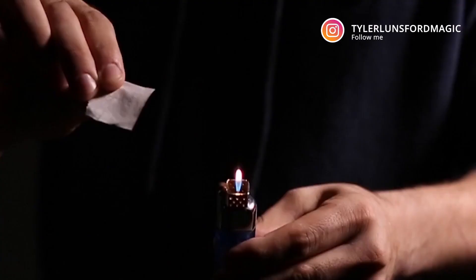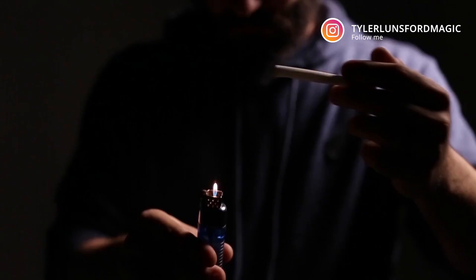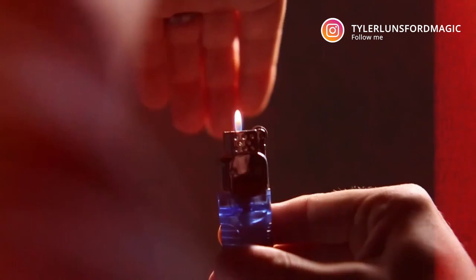They include a couple routines for this lighter on the download, but really the possibilities are endless. You can make this flame rise up and hit flash paper, maybe it hits a card and burns it, maybe it hits something else that's going to catch on fire. It really is under your control. The flame is completely real, all self-contained in this lighter, and it uses no ink. Unlike videos you may have seen where someone puts ink into a lighter and the flame rises on its own — that's not under your control. This completely is and requires no ink at all.